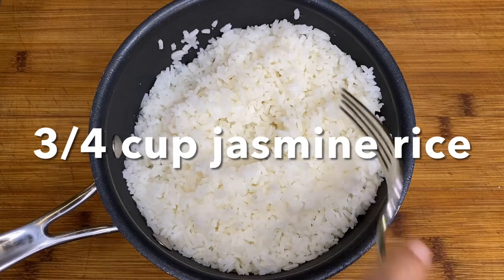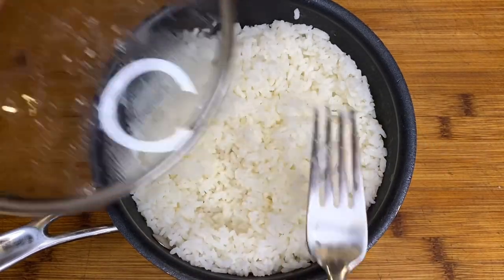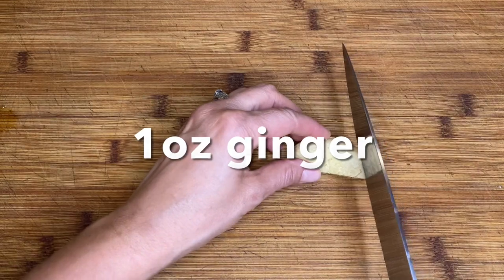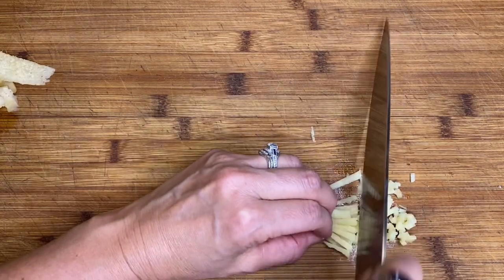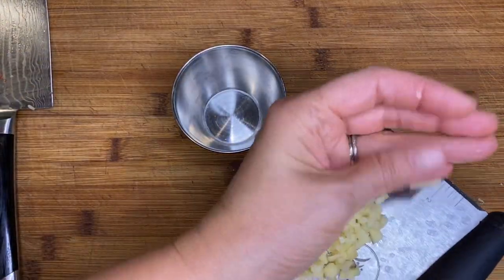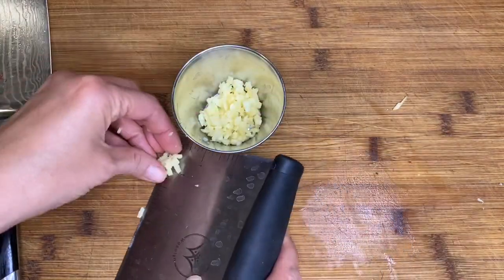Let's start by prepping our ingredients. Cook three quarters of a cup of jasmine rice to package directions and season with salt. Next we're going to peel and mince one ounce of fresh ginger. It doesn't have to be exact — you can eyeball it. It will come to about a tablespoon or so of minced ginger. I love using a bench scraper to scoop up all my minced vegetables and put them in a ramekin for when I'm ready to cook.